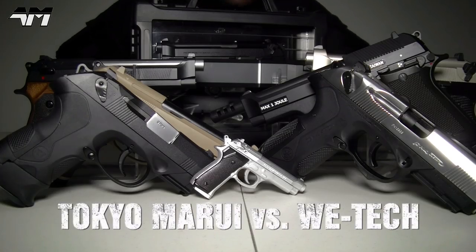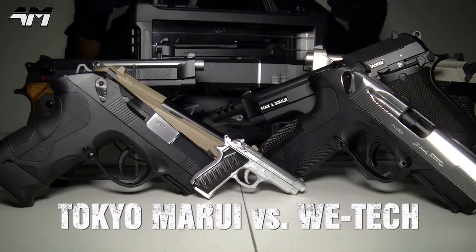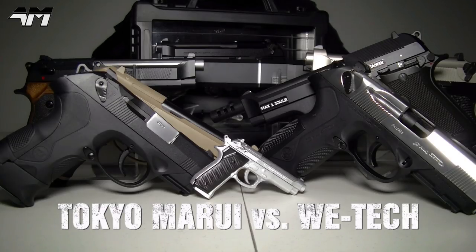Hello YouTubers, it's Soft Mike and guess what? As you can see right here in front of me, I've built up a nice little collection of Berettas. Various Berettas — you've got your Storms, your PX4s, your 92s, your M9s, your 92FS.